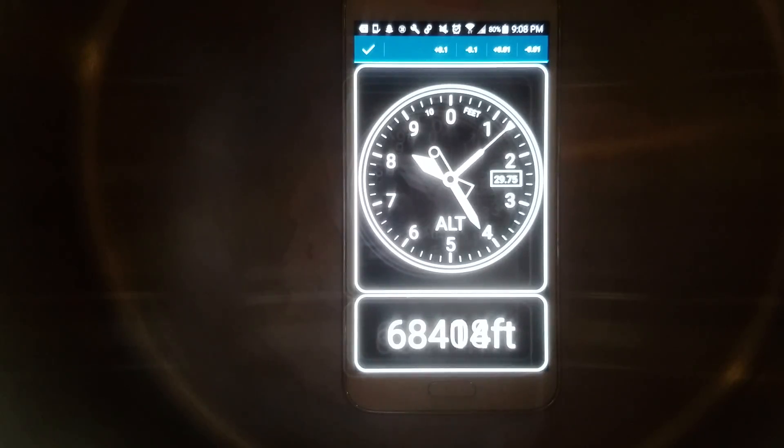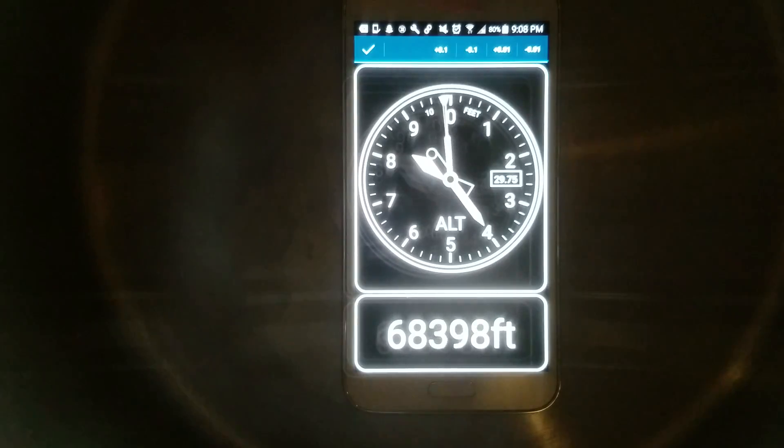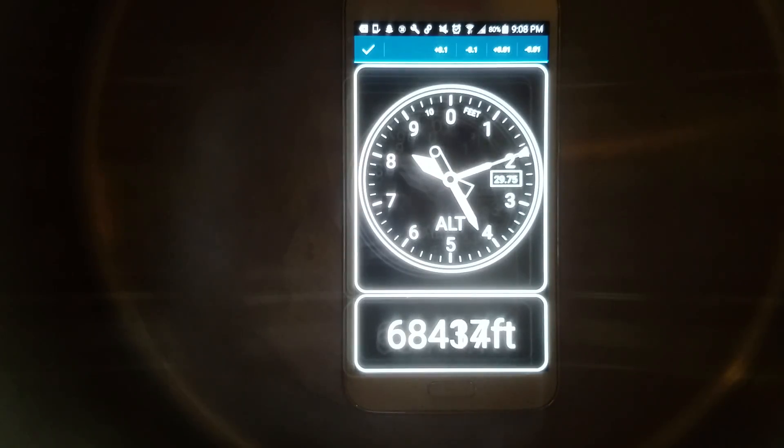I'm going to do my Grant Thompson voice. And as you can see here, folks, a single-stage vacuum pump is strong enough to pull a vacuum equivalent to 68,000 feet of altitude. You wouldn't want to be up there. I'm sorry, Grant — I'm not making fun of you, bro.